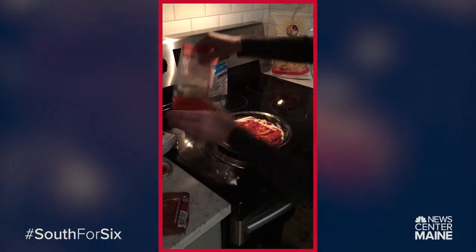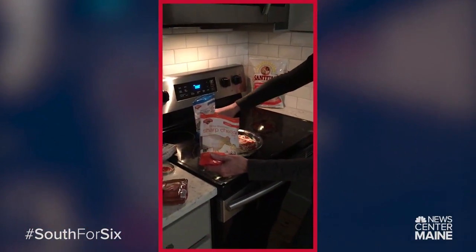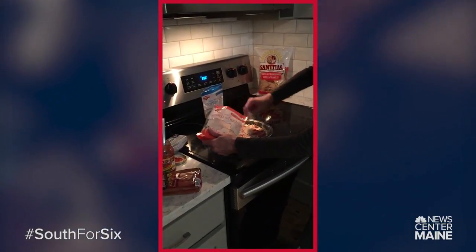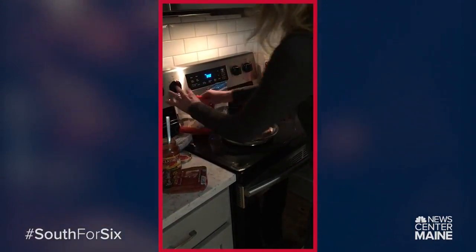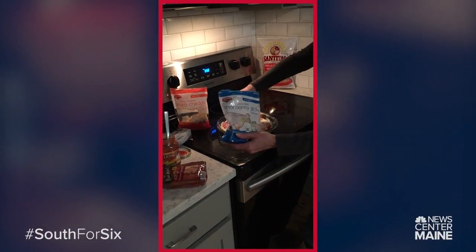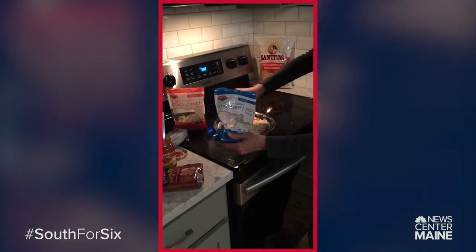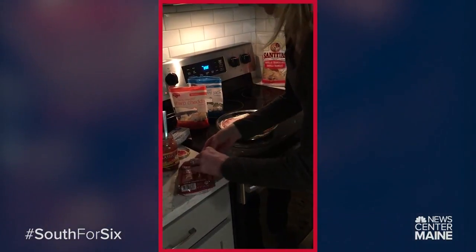Okay, and then you put your cheese. I've got a little sharp cheddar, a little Monterey Jack, and then you just sprinkle on top like this. So easy. I'm told that Monterey Jack melts easier. Again, to your liking depending on how much you want on there.